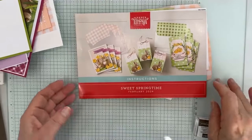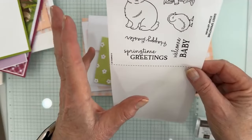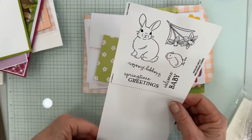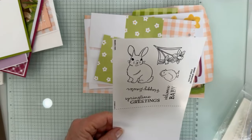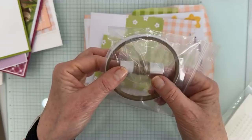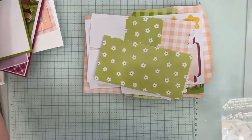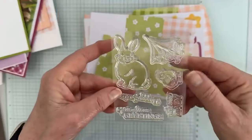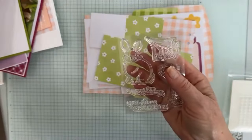This is the Paper Pumpkin Kit for February. It's called Sweet Springtime and I'm going to show you everything that comes in it. This paper shows you what stamps belong in the kit, so later on when you decide to save or store it for future use, you'll know what stamps belong. Sometimes I go back and pull my things out. The stamp set has a bunny, flowers, a little chick, Happy Easter, spring greetings, and welcome baby. It's a fun kit.